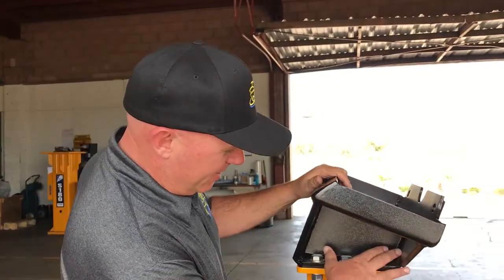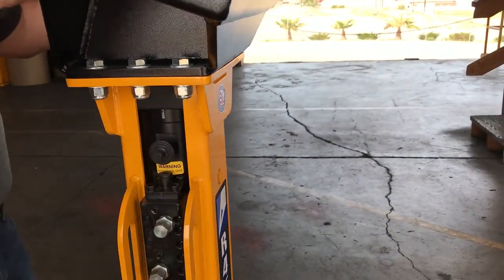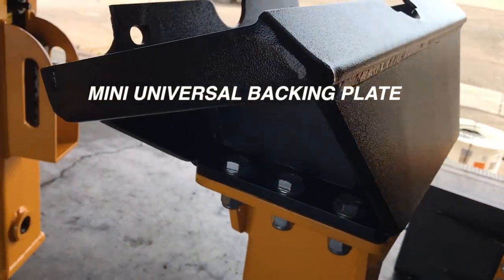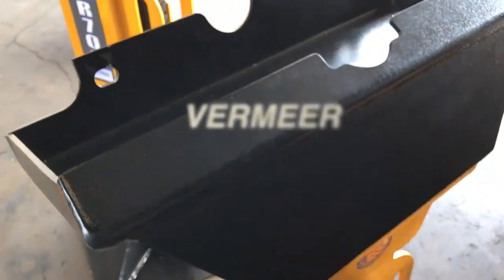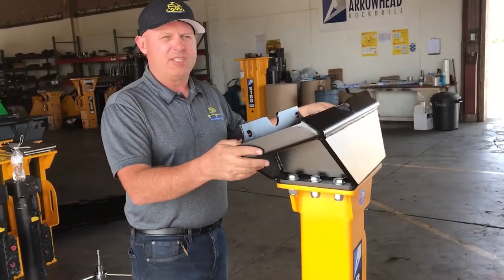Starting from the top you're going to see this mounting plate here. It's got a five-bolt pattern on here. This is configured currently for a mini skid steer like a Toro Dingo or a Boxer. But by removing these five bolts we can simply change this out and put on any style of mount for the type of application we're using it in.